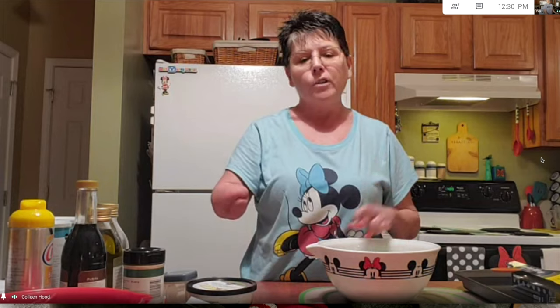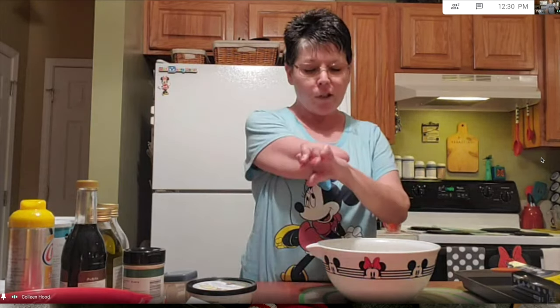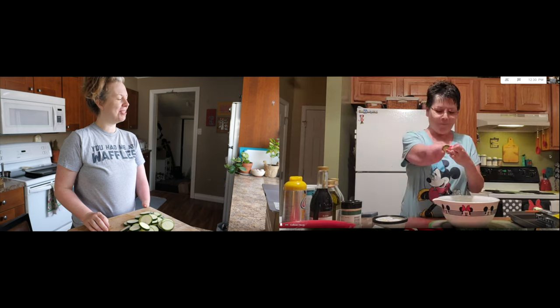Then it just got too rough with my arthritis. I've had a lot of surgeries over the years — my hip replaced, ankle fused, my wrist fused, my knuckles replaced. But I'm just like the bionic woman, plugging along. It just makes me who I am.